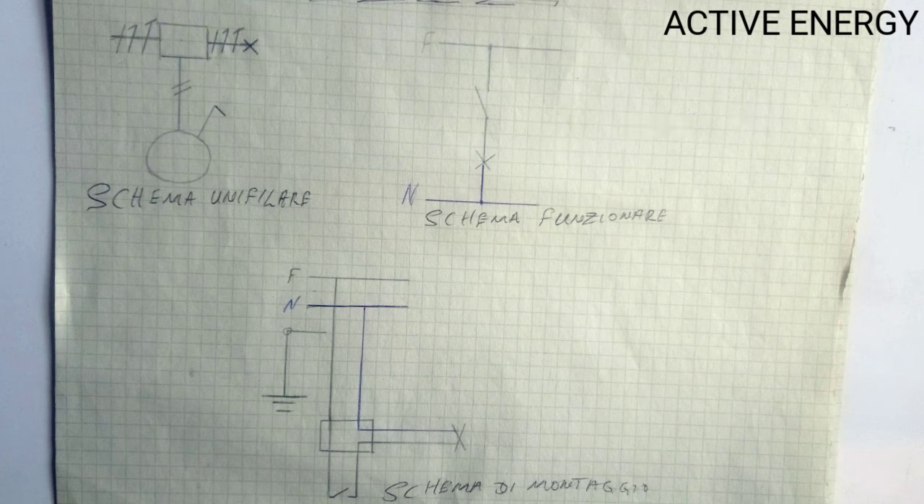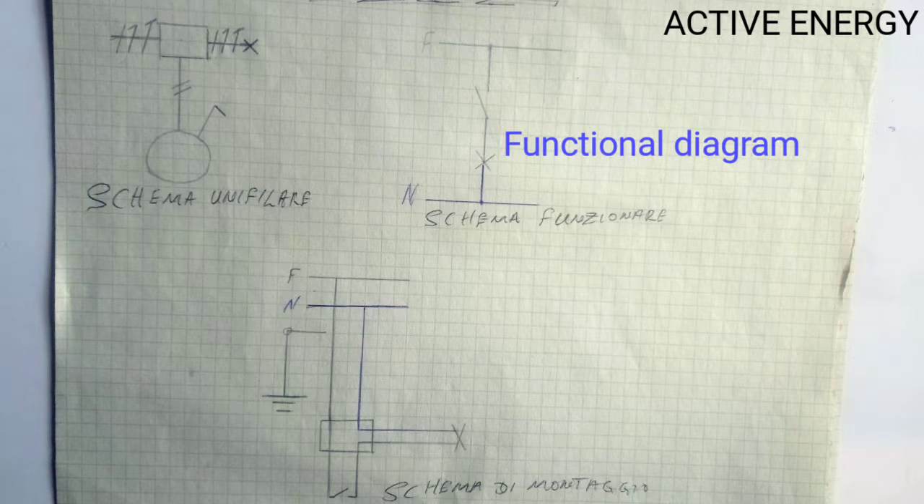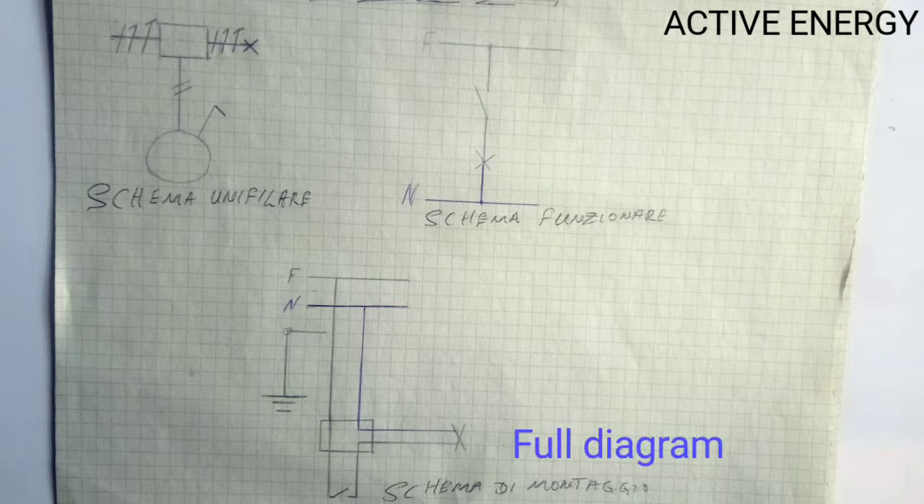Here we have three diagrams. They are written in Italian language because I studied in Italy, but I'm going to translate them to English. One is called Scherma Unifilare, that is single line diagram. The second is called Scherma Funcionare, that is functional diagram. And the third is called Scherma di Montaggio, that is mounting diagram — the complete diagram.